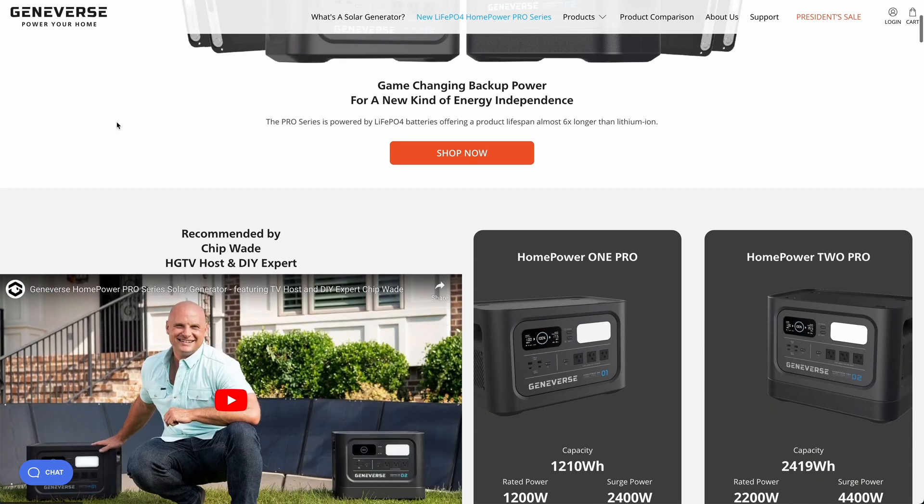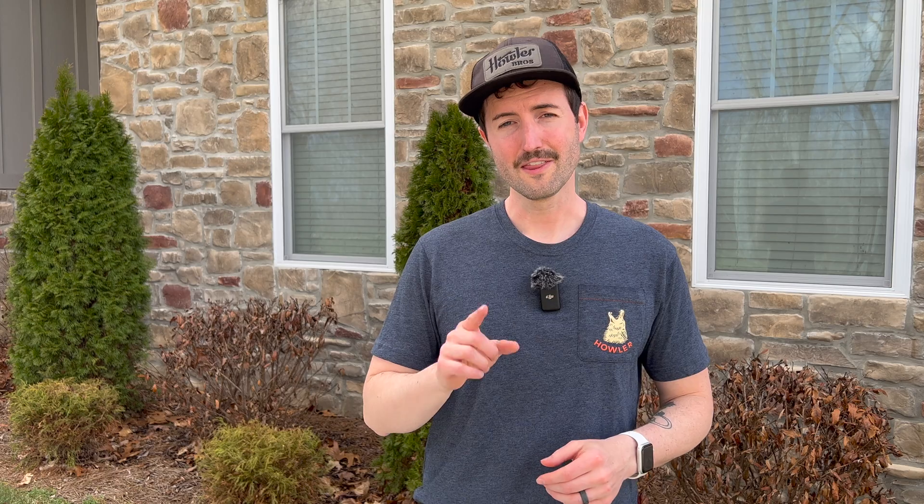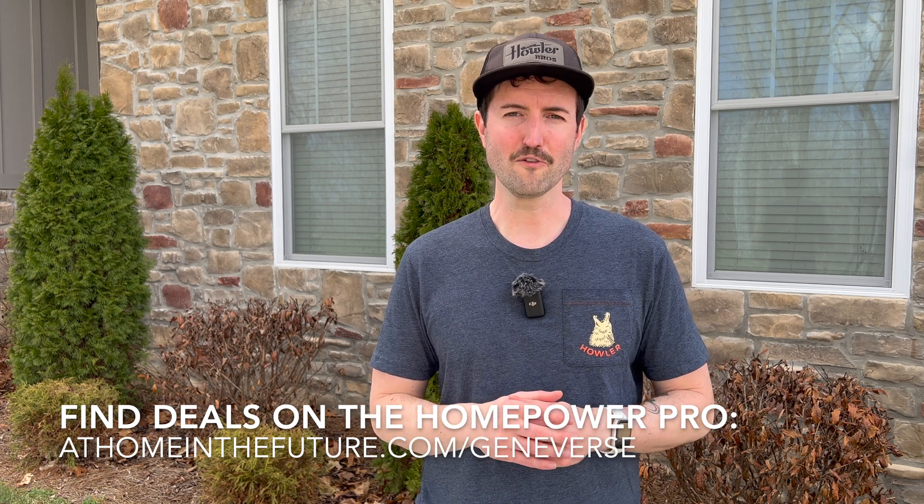The HomePower Pro is kind of like a next generation off-grid power product, and that's for a few different reasons. The first is it uses the brand new state-of-the-art LiFePO4 battery technology. And that means, unlike some of the other batteries that only charge a few hundred cycles, this thing can actually recharge at 100% for over 3,000 cycles and last a super long time.